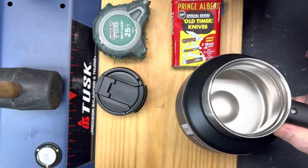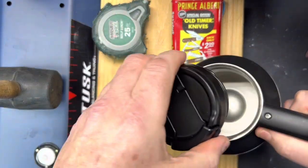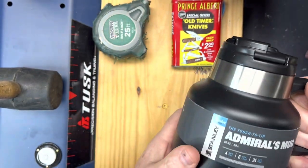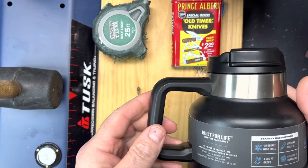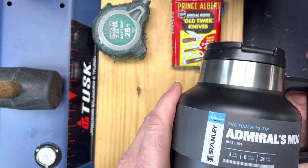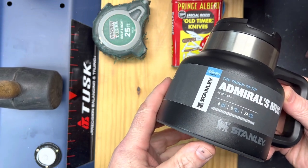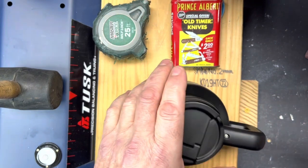I like that I can get at least three fingers in here to clean up — not that I ever do, but if I want to, I can. It holds 20 ounces, 18-8 stainless steel, double-walled.